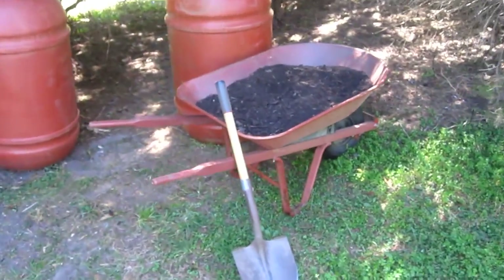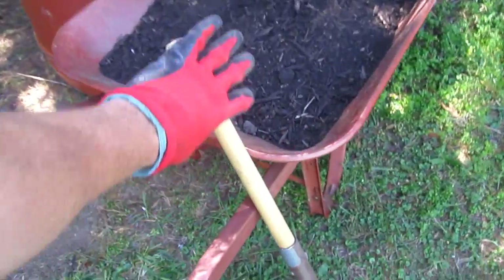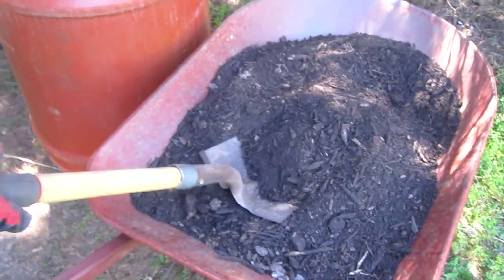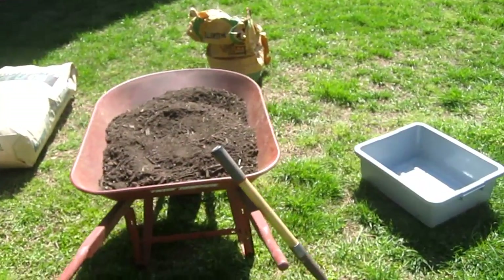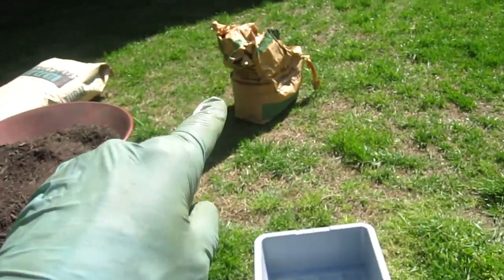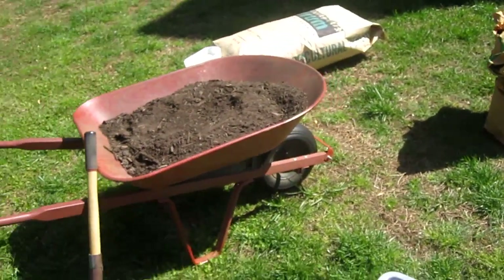In this video I'm going to show how I make my compost soil mixture. I fill a wheelbarrow up partially with compost, and at the end of the video I'll show where I buy the compost, the containers, and all the other products I use in the soil mixture.